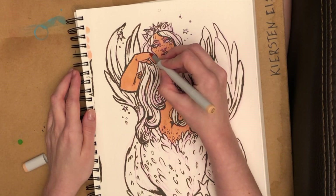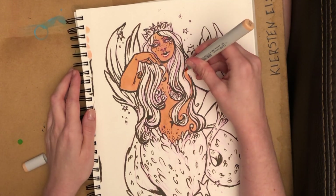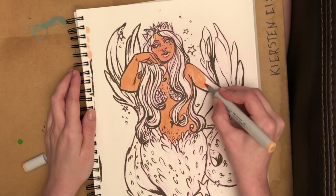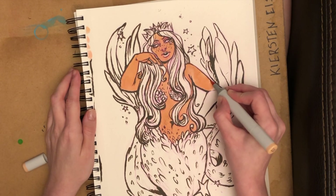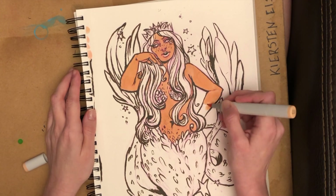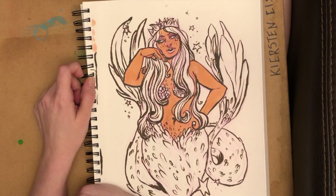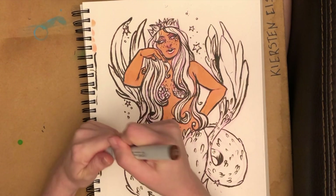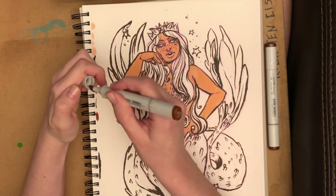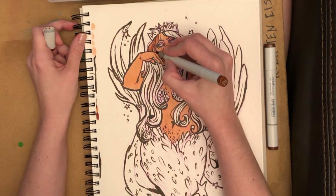This, of course, if you haven't found out already, is the siren from the Starbucks logo. I have drawn her plenty of times. I love her design and I like pushing it with my style and seeing what I can do. This time I went a little curvy with her and showed some curvy love, and I think she came out so beautiful.